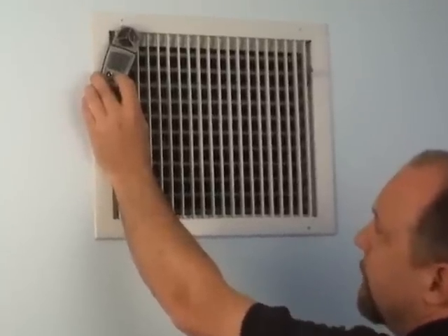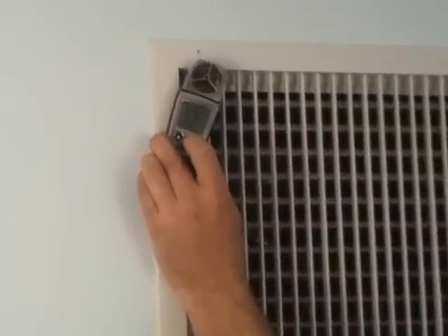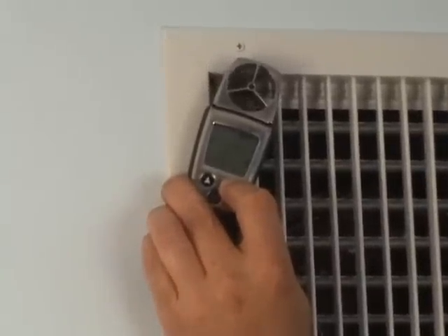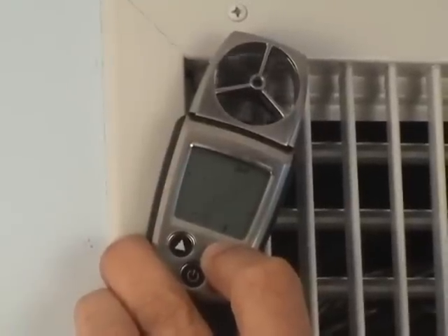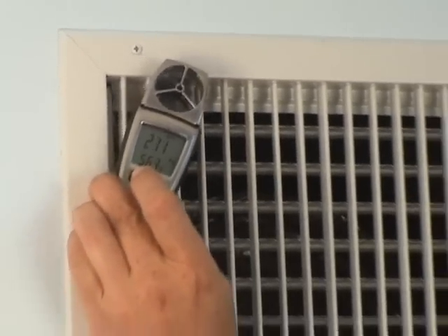Now we have the last reading still locked in, so we're going to go ahead and clear that reading out. We press and hold the mode key and wait until it goes to all dashes. The dashes will stay there until we release the mode key, and then it'll start making a measurement. At the same time as we release the mode key, we'll start traversing the grill. We let the mode key out and we start getting a reading immediately.